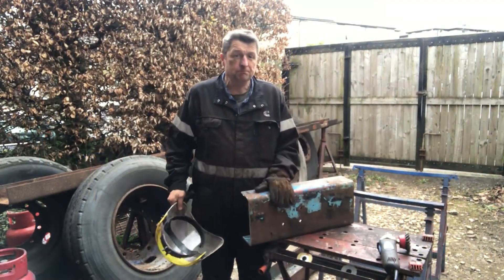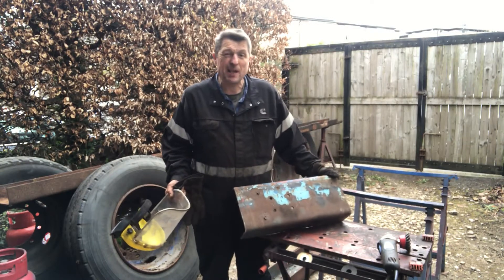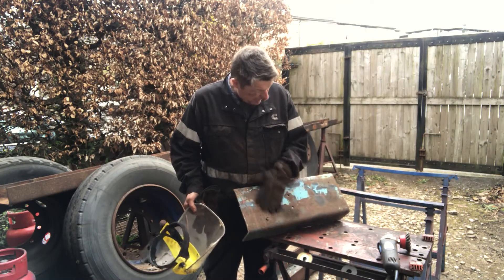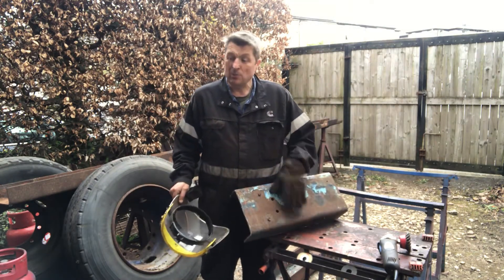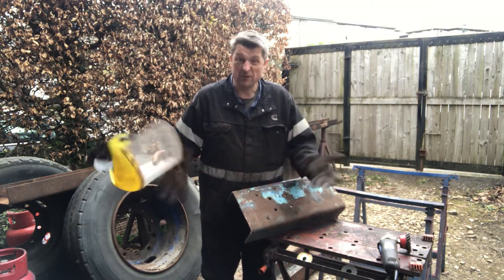This will be one of our chassis extension pieces. As you can see, pretty scabby looking at the minute. So we're going to get the wire wheel on it, get it cleaned up. Once it's cleaned up, we can tidy these holes up. And then once we're happy with it, we'll square it up and cut it to final dimensions. It'll be millimetre perfect to the other side, because otherwise we're going to get some crabbing.